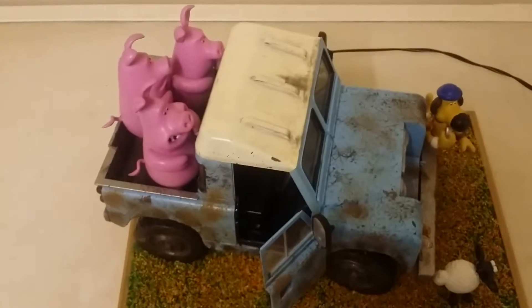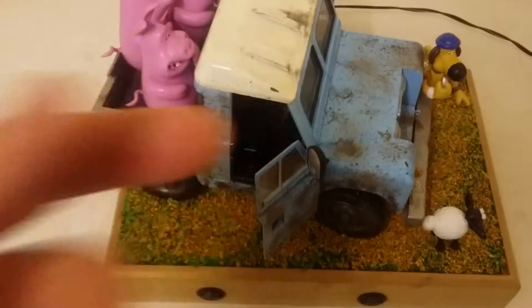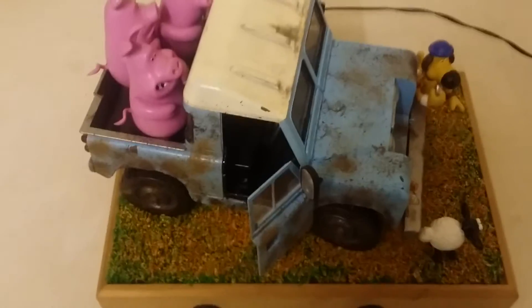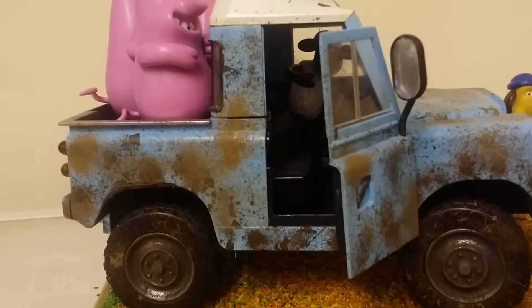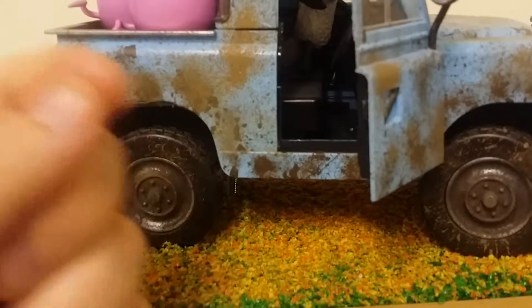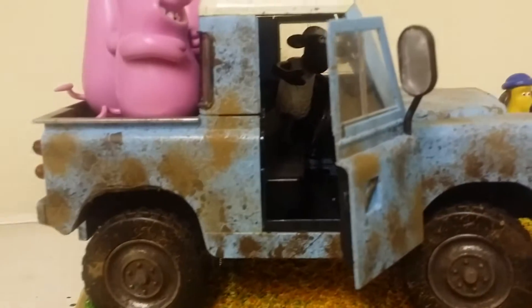As it says on the box, Summer Meadows. As you can see, I've got two switches on the front — I've added lights to the actual Land Rover itself, but I'll show you that shortly. The Land Rover itself has been fully weathered up — mud splatters, which is various shades of brown from Vallejo. All I simply did was put the paint on the end of the brush and then airbrushed it, so it got the splatter effect along the side.